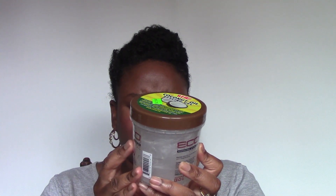Originally I was only seeing it in this size — this is the 16-ounce. But now I see it in the large tubs, the really big ones. So that's the Coconut one.